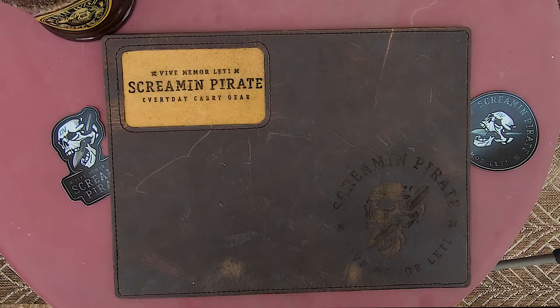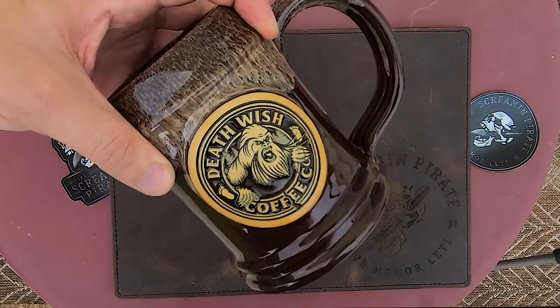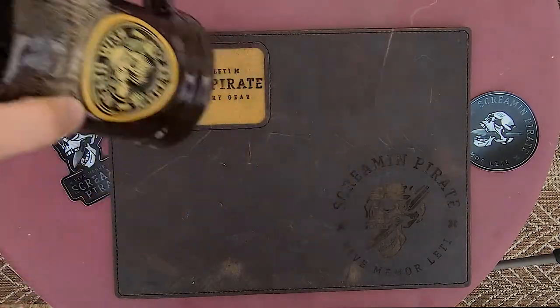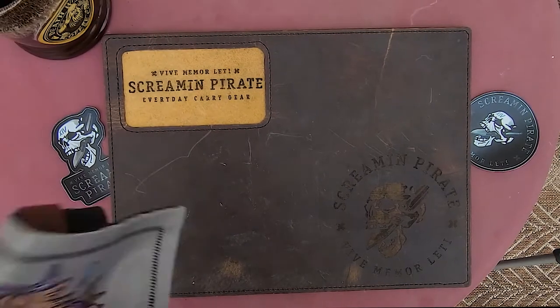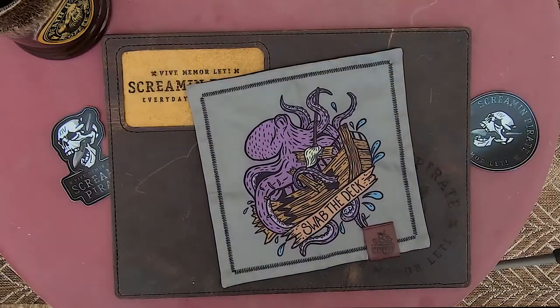Today let's start with a little bit of consistency. My coffee mug for today is the Sasquatch mug from Deathwish Coffee — love this mug, it's just really cool. My hank is going to be from Renegade ADC; it is the Swab the Deck Hank. This thing is very cool. I've already put up a picture over on the Instagram, you guys should check it out.